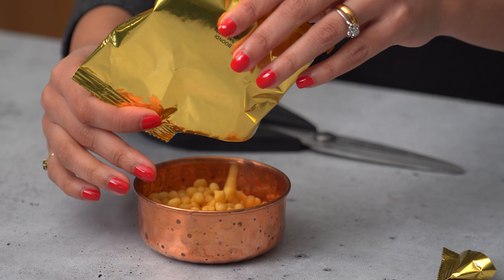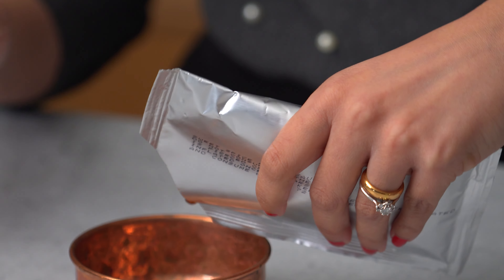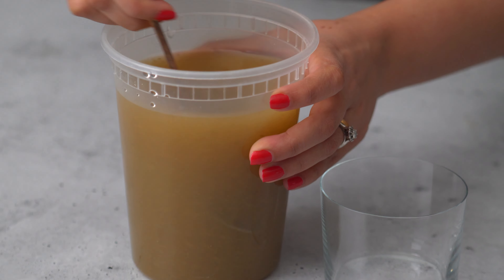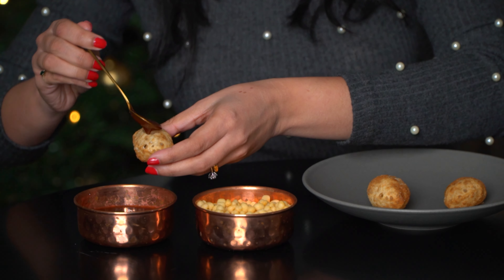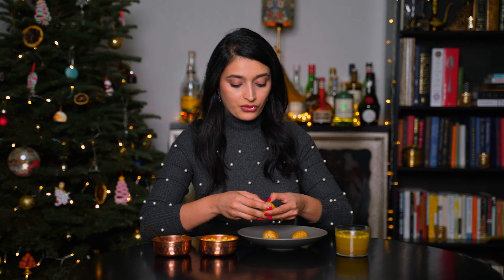So the box came with these puris and it also came with boondis, which is essentially deep fried chickpea balls. The directions told me to soak it in water for two minutes, which I've done. It also comes with a sweet mango chutney and another pouch with a green paste that I've added to water and stirred together. Let's assemble. Add the chutney, add some of the boondi, and then move on to adding the water.